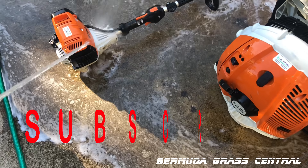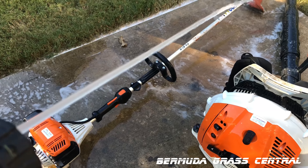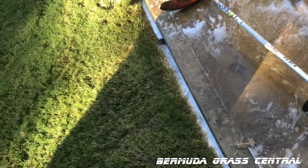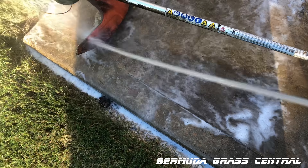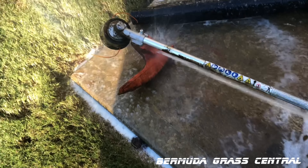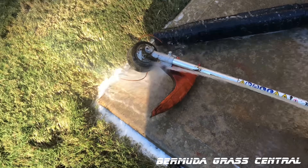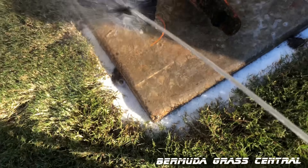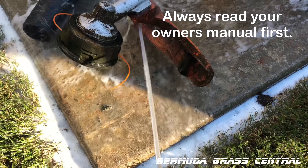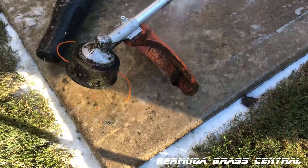Spray the whole thing, but be careful around the electronics right there. Same thing with your board — just spray it down. If you want to take the pads off, you can, but if this is going to be your final use, it's probably not necessary. Be careful around the electronics. Now that we've got it sprayed down real good, I'm going to go ahead and let that sit for about five minutes, and then we're going to rinse it off.